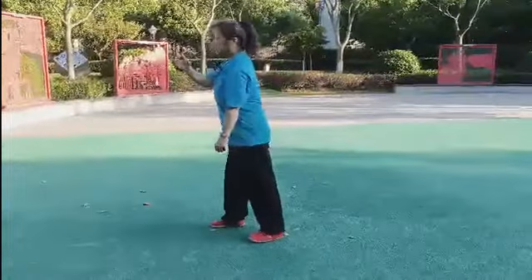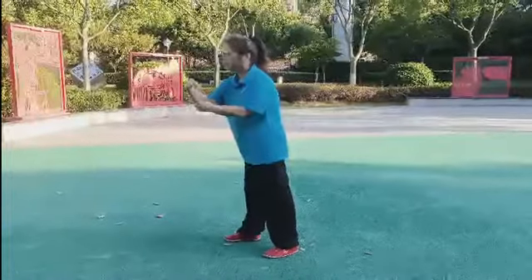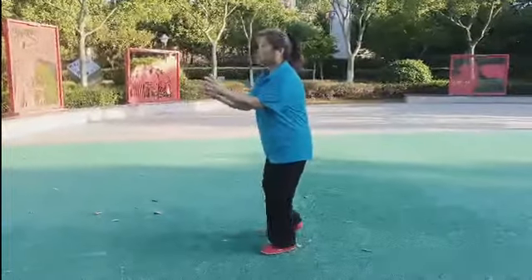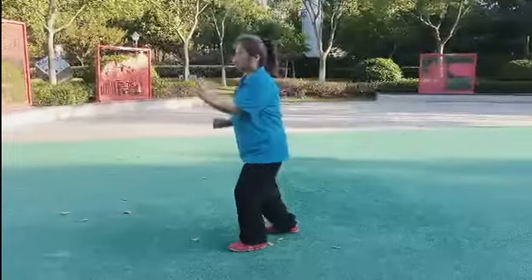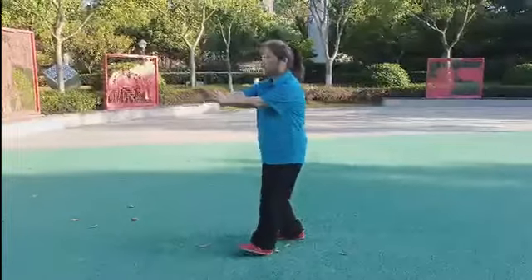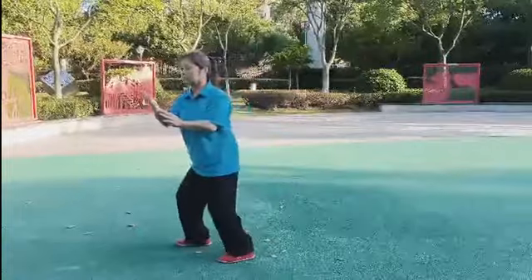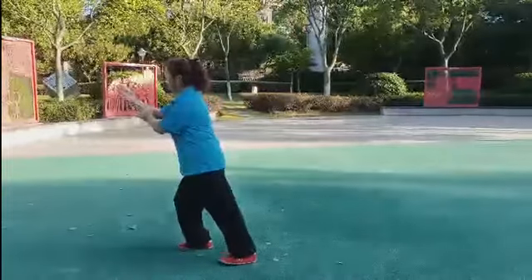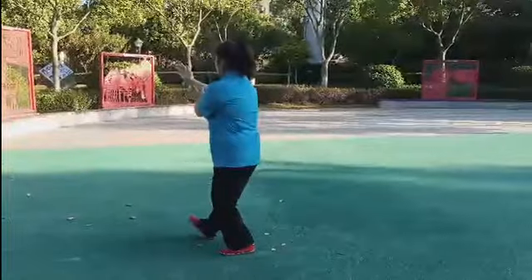Here Su De Fong is playing the slow form — 108 moves — in about 15 minutes. The usual speed of playing the 108 form is about 6 to 8 minutes. Faster than 3 minutes is the so-called fast form.